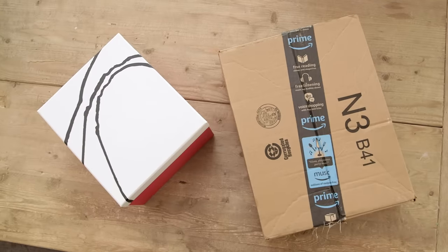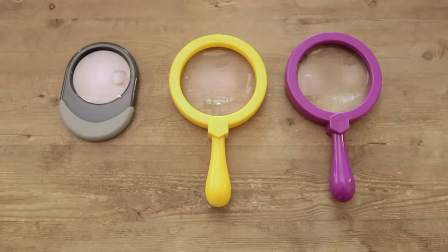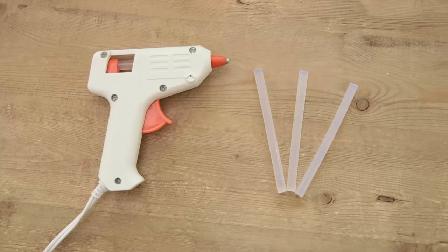So to get this started, you'll just need a box, a magnifying glass, hot glue, and a phone or tablet.